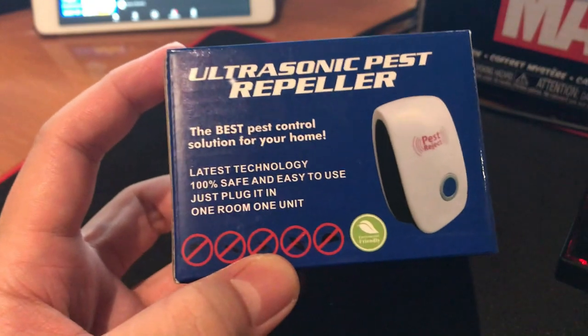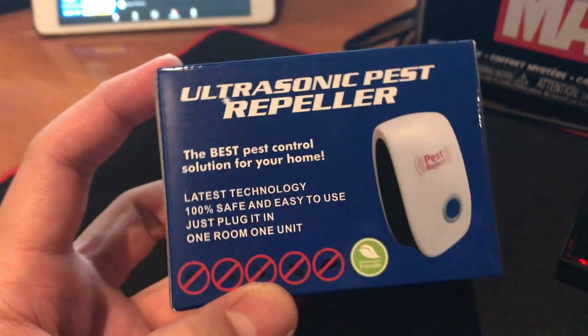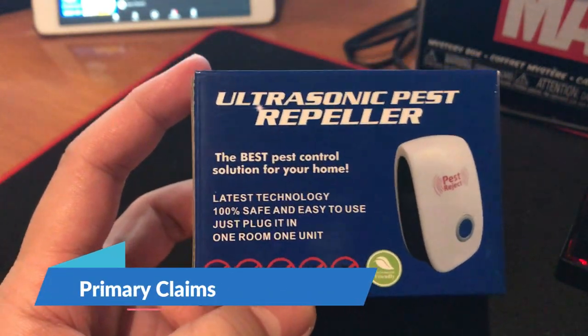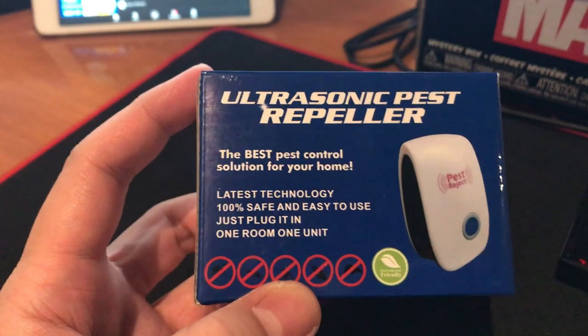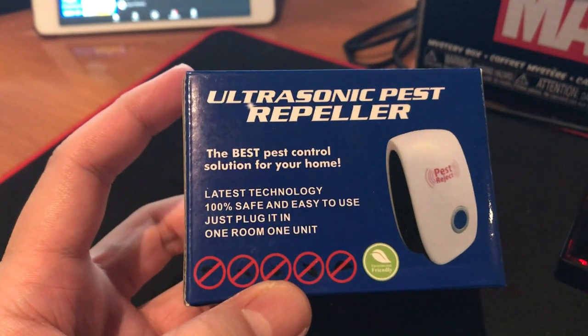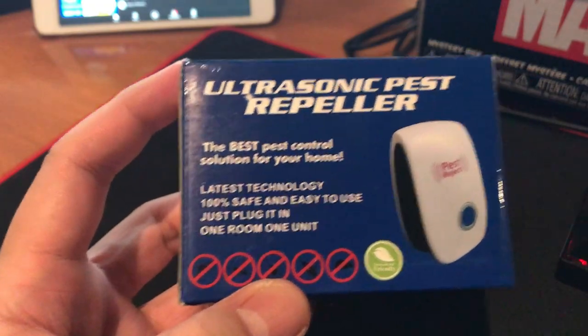So this one claims all various stuff. It is the best pest control solution for your home — 100% safe and easy to use. Just plug it in. One room, one unit.